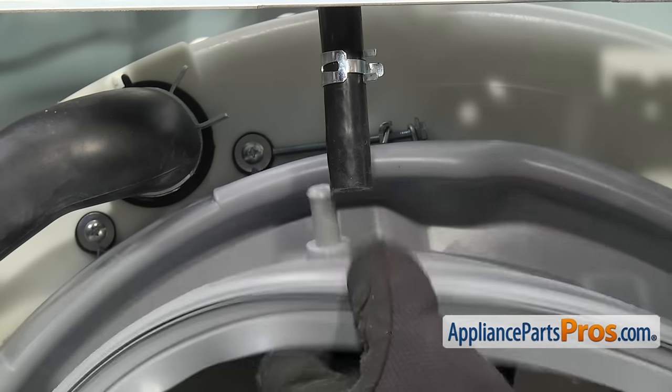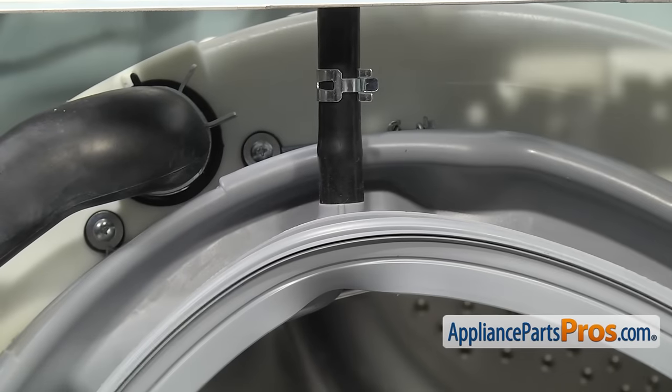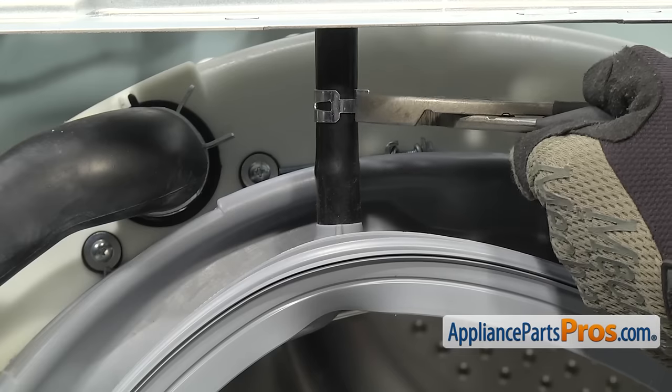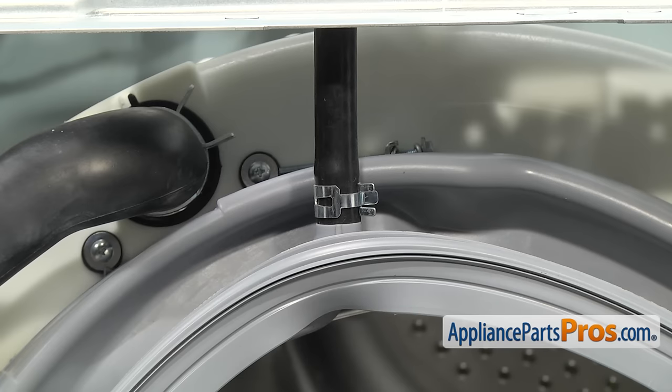Once you're sure you have the door boot seal secure, we can reattach the hose at the top. All you have to do is press it down and then we can grab the clamp with our pliers and move it down so we get a good seal. Once you have the clamp in place, we can put the front panel back on the washer.